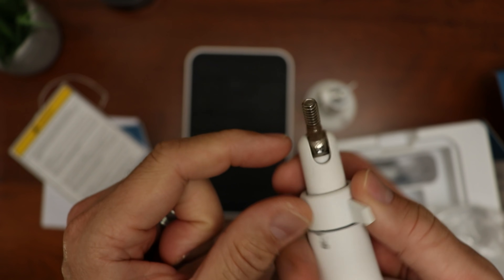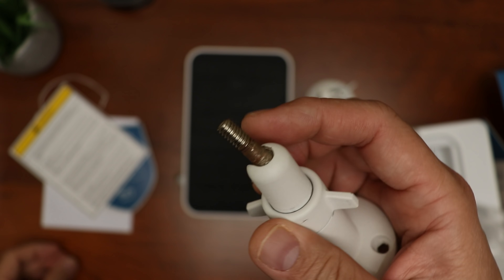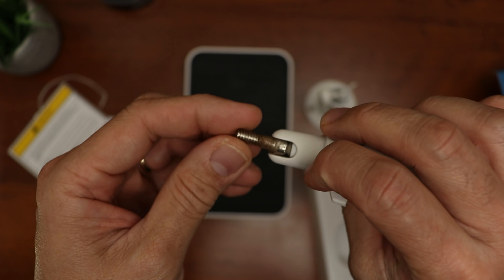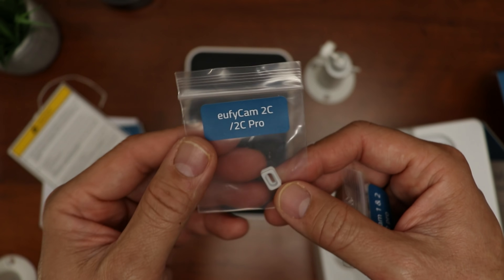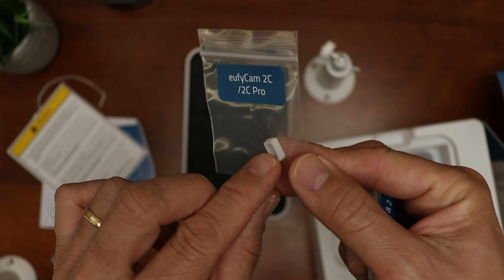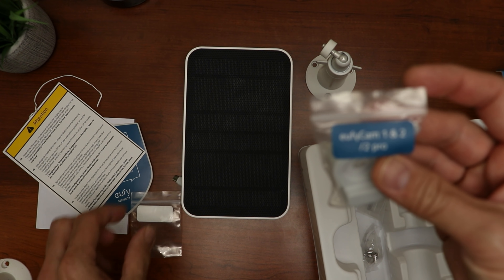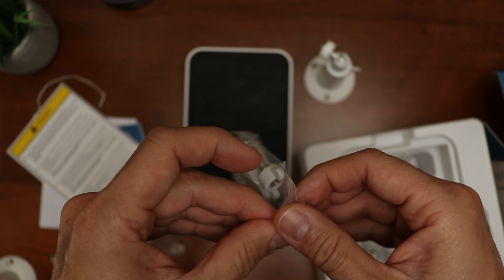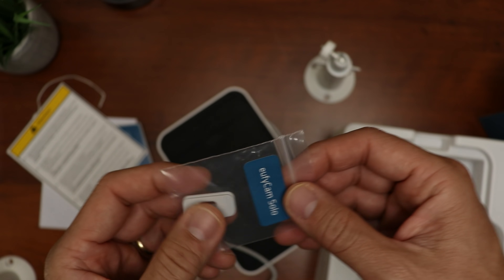Inside the box we have the traditional outdoor mount, just a bit longer to clear the panel — all aluminum, even the ball head, so definitely rust-proof. Most mounts, even if they say aluminum or corrosion resistant like one I bought on Amazon, have their ball head made of steel and just plated, which still corrodes. But with Eufy it is all aluminum so it will not rust. Next, we have some adapters depending on the Eufy camera you have: one for the Eufy Cam 2C and 2C Pro, one for the Eufy Cam 1, 2, and 2 Pro, and one for the Eufy Cam E and their Eufy Cam Solo.